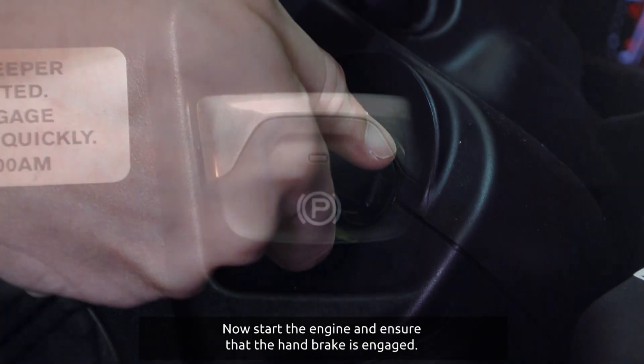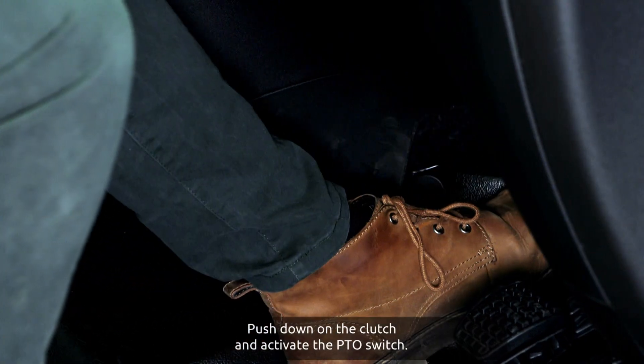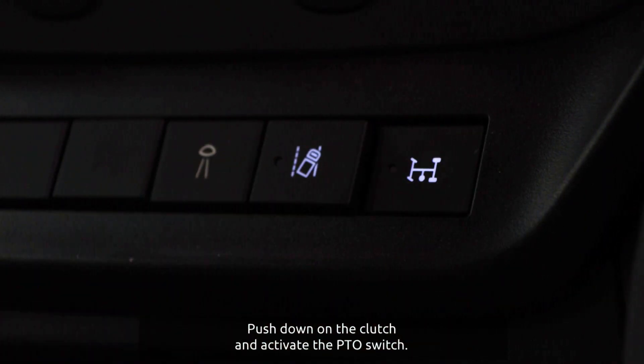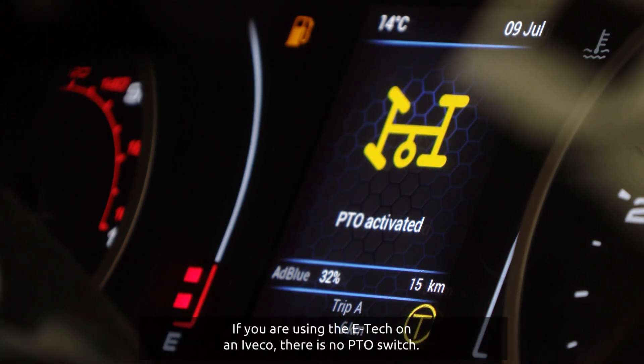Start the engine and ensure that the handbrake is engaged. Push down on the clutch and activate the PTO switch. If you are using the E-Tech on an Iveco, there is no PTO switch.